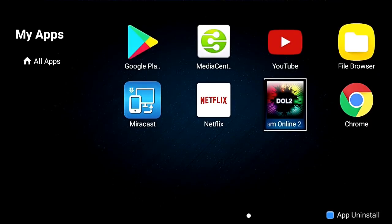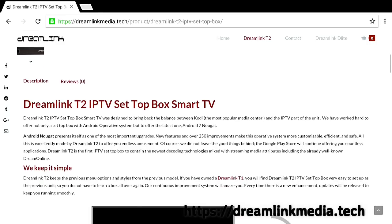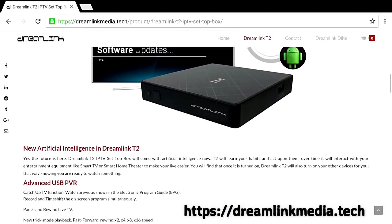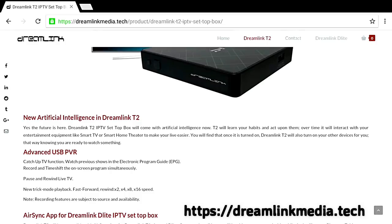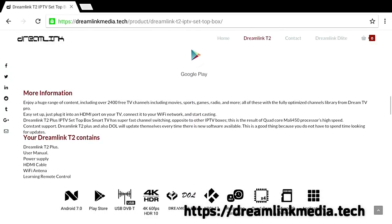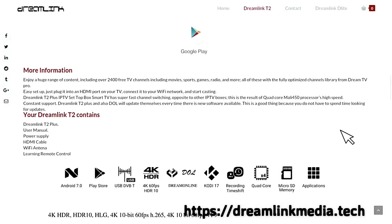Honestly, this box — I am impressed. I had the Dreamlink T1 Plus before, and now I've got the Dreamlink T2, and they just keep getting better and better. I'll have all the info for you guys. This is artificial intelligence to the max — I have never seen an Android box or IPTV box be as smart as this thing. Go to the Dreamlink Media Tech website to learn a little bit more about the Dreamlink T2, and I'm pretty sure after you check it out and read up on it, you're going to want to purchase one for yourself.